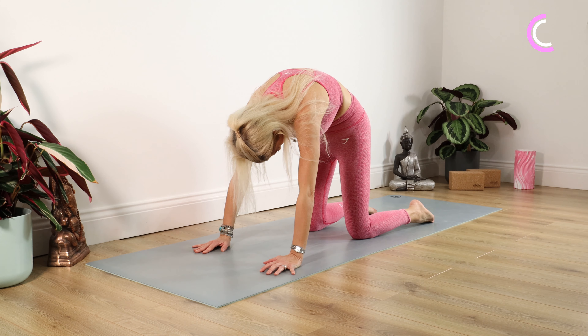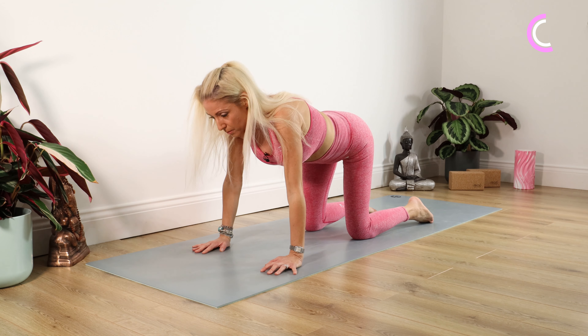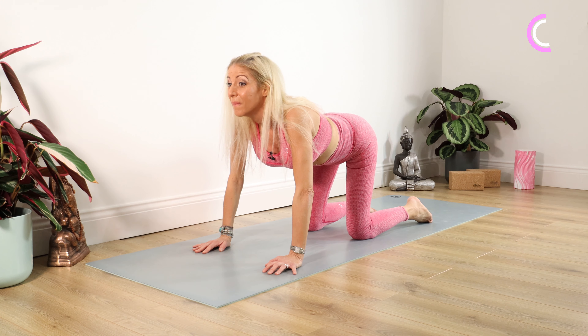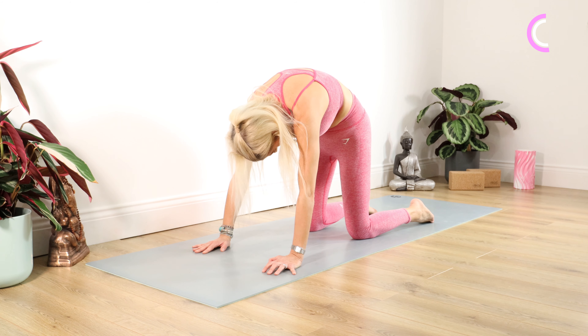Cat and cow is fantastic for the pelvic floor. Hands are underneath your shoulders, knees underneath your hips. We do a lot of cat and cows, but focus on those muscles — you want them working, you want them engaged. Starting with cat first: tucking your bottom under, head under, chin under, pushing your hands to the mat. Squeeze those muscles in, make sure they're working. Staying there for ten, nine, eight, seven, six, five, four, three, two, one.